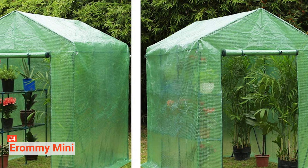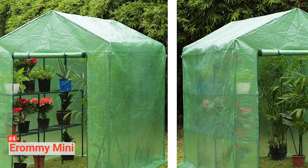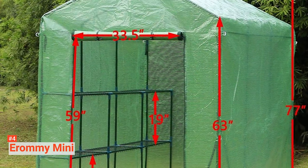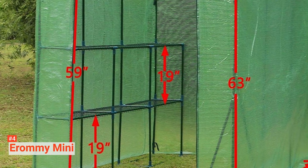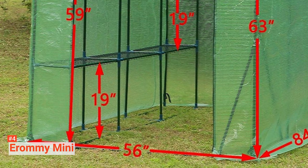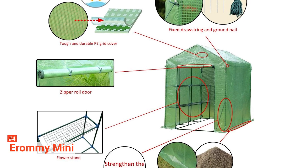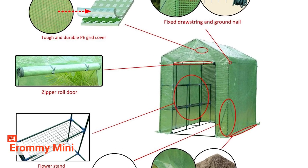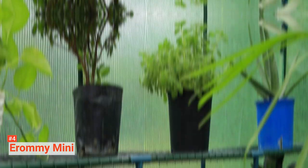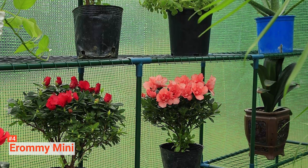Featuring a powder-coated, heavy-duty steel framework, it is sturdy and durable enough to hold your plants even in adverse weather conditions. It has strong ropes and ground stakes that enhance its stability and durability. It has six shelves, each with a double-layer net frame for all your blooming flowers, sprouting plants, and fresh vegetables, and a single-layer bearing for tall plants. Its transparent and reinforced polyethylene cover protects your plants while allowing nourishing sunlight to pass through. Its zippered roll-up door makes it convenient and comfortable to care for plants while providing ventilation.